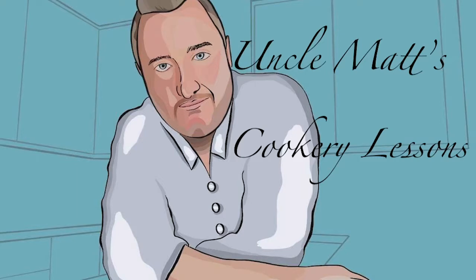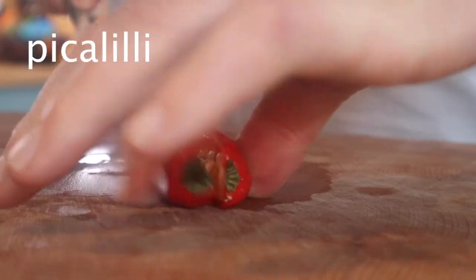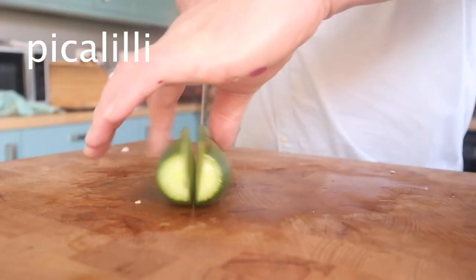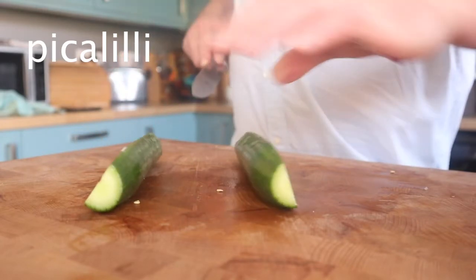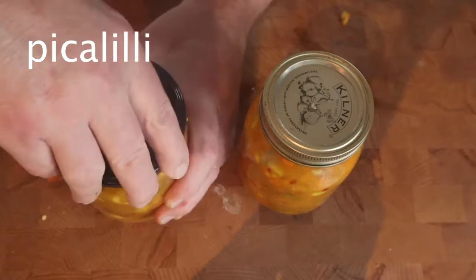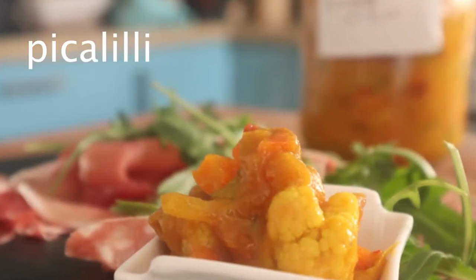Hello ladies and gentlemen, welcome back to Oncomax Cookery Lessons. In this video, I'll be making Piccalilli. In this video, I'm going to be showing you how I made this wonderful stuff. It's called Piccalilli.